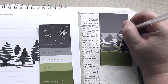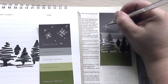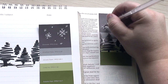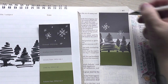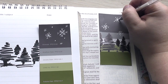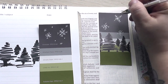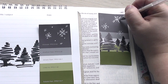Now as you watch me draw these little snowflakes, I do want to read verses 9 through 11 of Isaiah 55. 'For as the heavens are higher than the earth, so are my ways higher than your ways and my thoughts than your thoughts. For as the rain and the snow come down from heaven and do not return there, but water the earth, making it bring forth and sprout, giving seed to the sower and bread to the eater. So shall my word be that goes out from my mouth — it shall not return to me empty, but it shall accomplish that which I purpose, and shall succeed in the thing for which I sent it.'